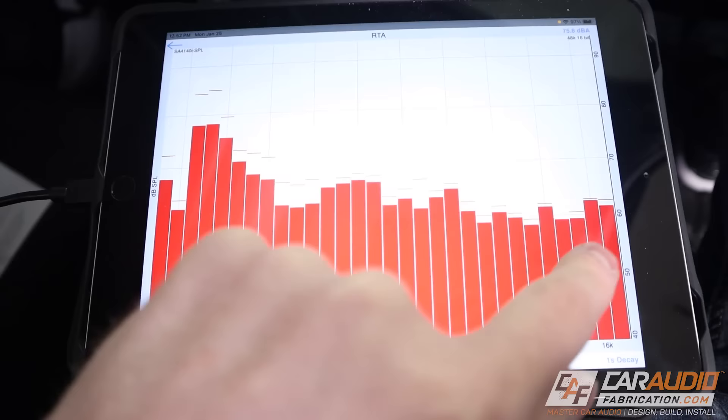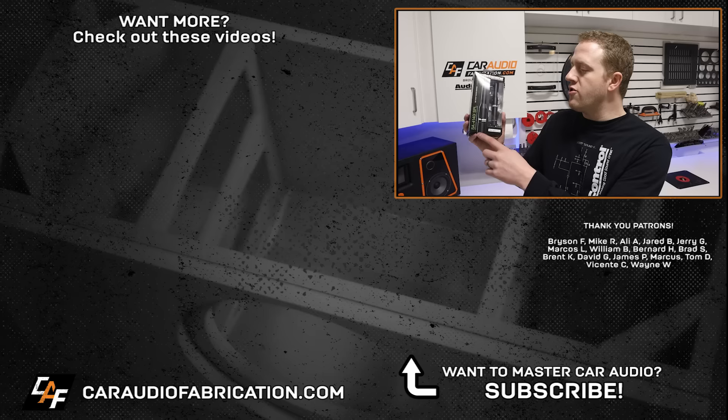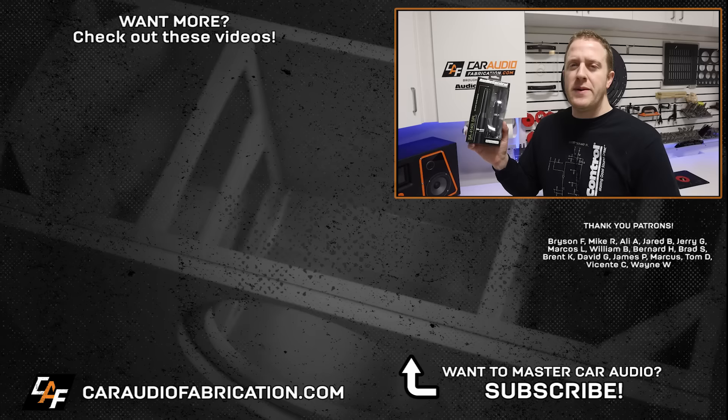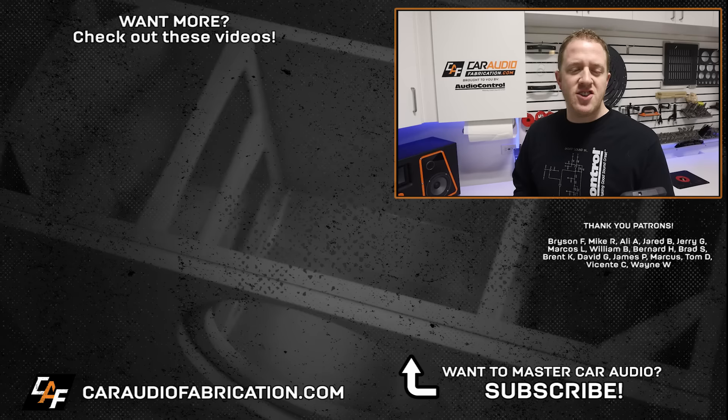With a dedicated digital signal processor I could get this looking even better, but for being just our aftermarket head unit, this adjustment process has definitely paid off. Now that we understand the process for basic tuning using only our aftermarket head unit, we are on our way to better sound. If you'd like to see an in-depth tuning tutorial focused on using DSP, let me know. If you're new here, I do car audio lessons, product overviews, and build log videos. Don't forget that you can use show sponsor Audio Control's SA-4140i SPL tuning mic — links are in the video description. A special thanks to Audio Control, along with Bryson, Mike, Ali, Jared, Jerry, Marcos, William, and the rest of the Patreon membership team for making these videos possible. Thank you for watching.